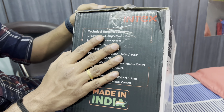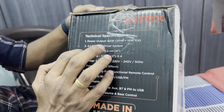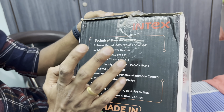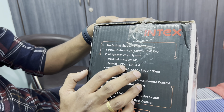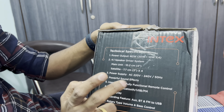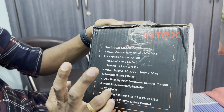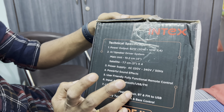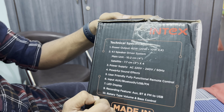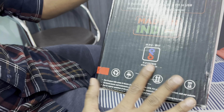The technical specifications include AC power input. Power output is 60W total — 20W plus 10W times 4. It has a 4.1 speaker driver system with a main unit and satellite speakers. Features include FM radio, power supply, powerful sound effects, a user-friendly fully functional remote control, LED display, recording feature, and rotary-type volume and bass control. Made in India.